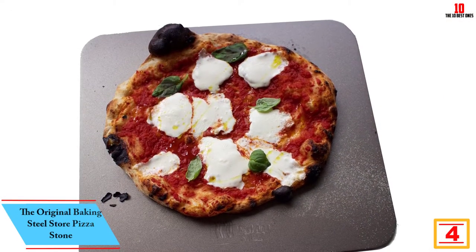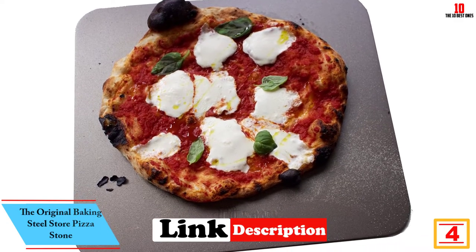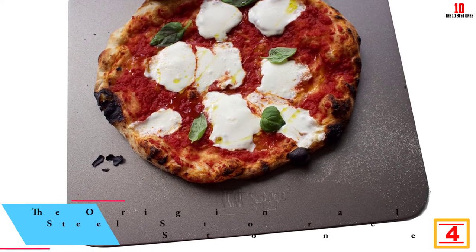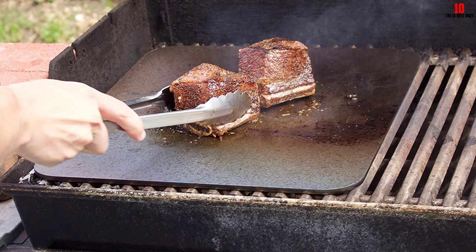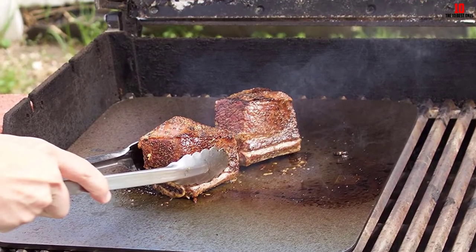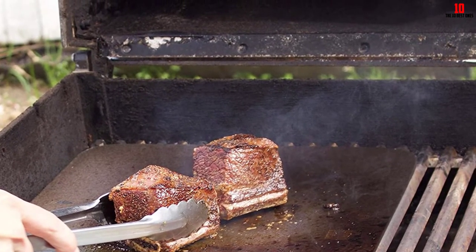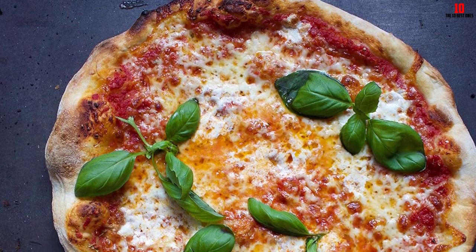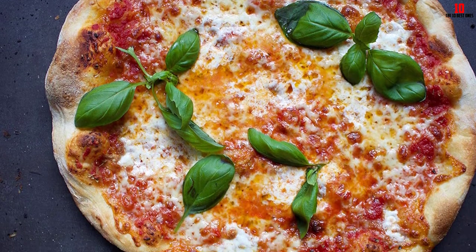At number 4, we have the Original Baking Steel Store Pizza Stone. If you don't want a complete set of accessories and only want a straight-up pizza stone, this delivers one of the finest options. The super-conductive steel construction means much quicker cooking times than a standard pizza stone, with consistent results at lower temperatures.